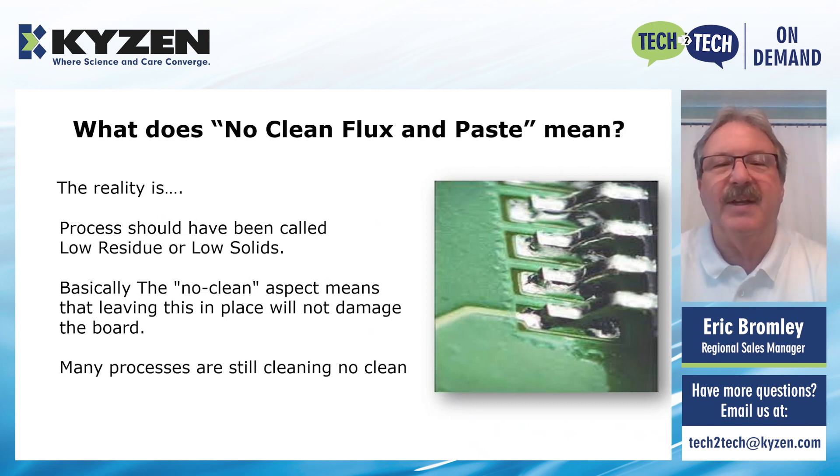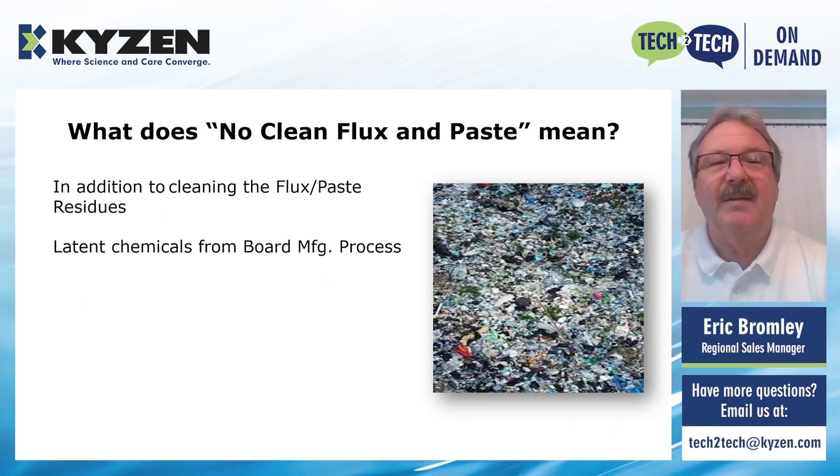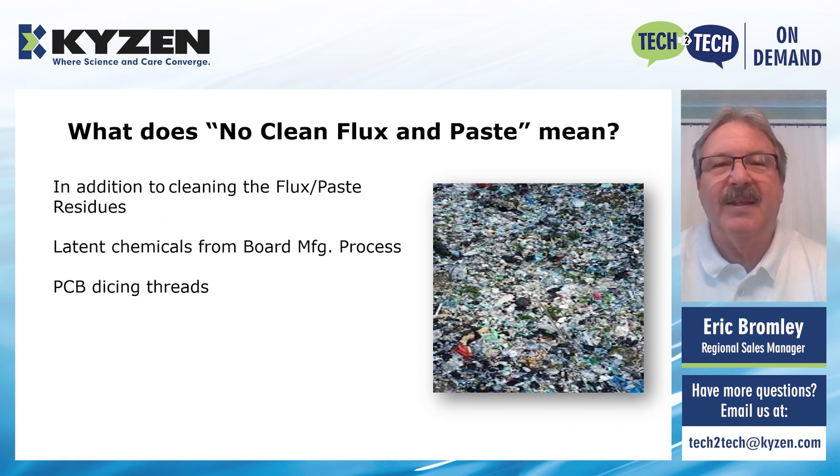In addition to not cleaning off the flux and paste residue, there are also latent chemicals from the board manufacturing process itself. When they build the layers of the bare boards and send them to the customer, they're not cleaned after they're built and packaged. So there are chemicals remaining on the board surface from that process that really should be cleaned off. There are also small threads from the PCB dicing process when they actually cut the boards — they'll build the boards in six or eight panel-ups and then dice them to your specific size. Those small threads may not seem like much, but if they redeposit on a circuit, in a switch, or in a thermal device, there's always the risk of a failure.